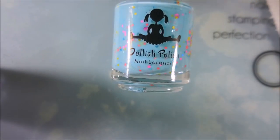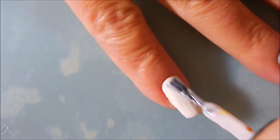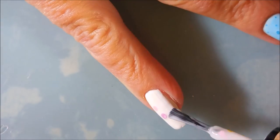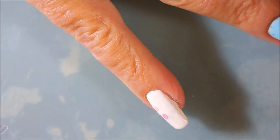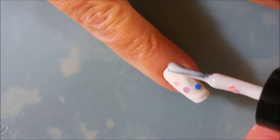Here we've got Snow Cones and Brain Freeze, both by Dollish Polish. Crellies are kind of notorious for being a little fun to play with. You've got to kind of maneuver the little glitters out and around and put them where you want them.